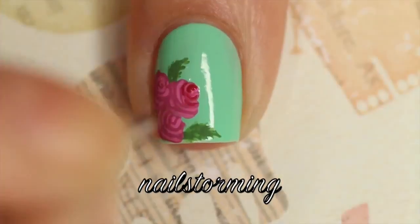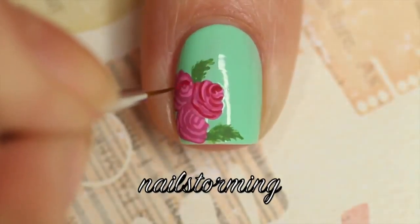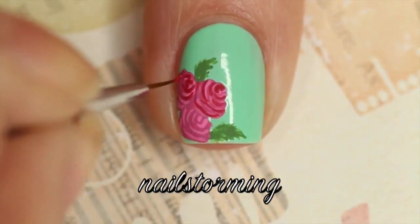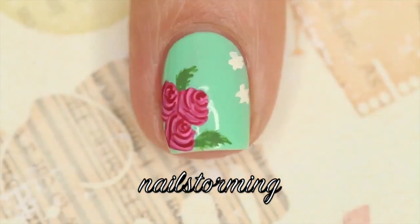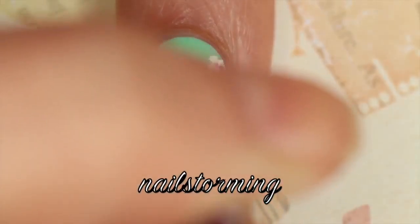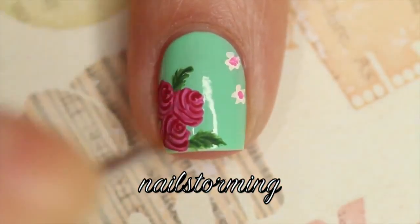Then I'm going in with the exact same approach but using a cranberry shade — I always like to use three colors for roses. Then I wanted to add little flowers on the edge, so I'm using my same cherry blossom technique: white base, then a lighter pink, then I'm going to dot cranberry inside of that and add a little more depth to the leaves.